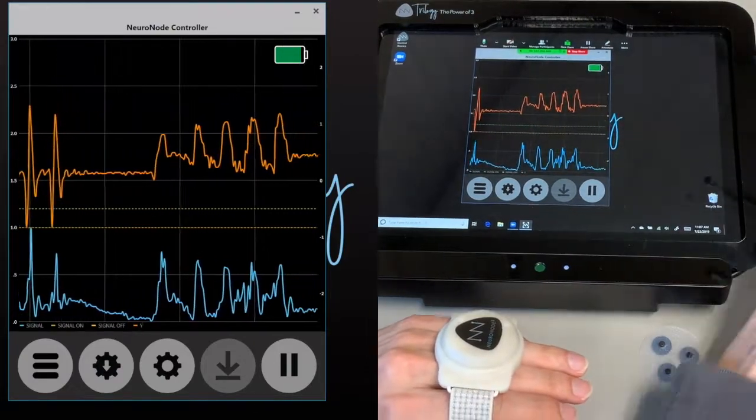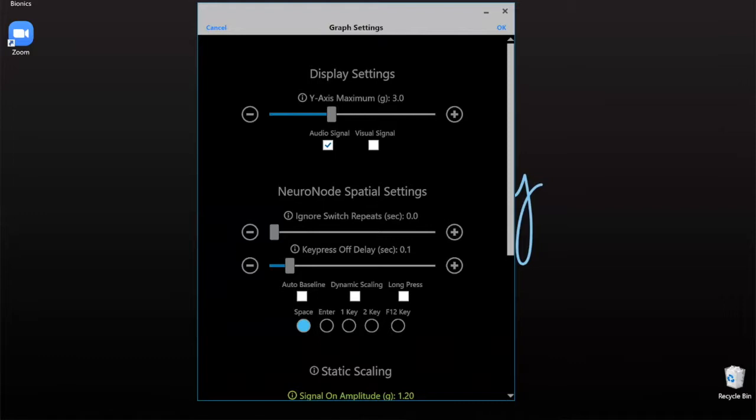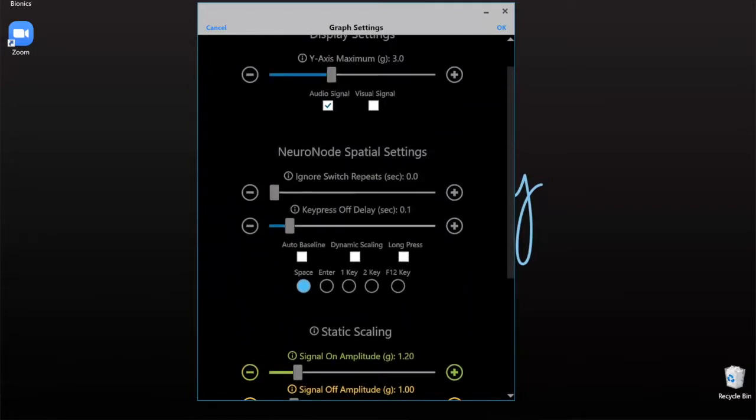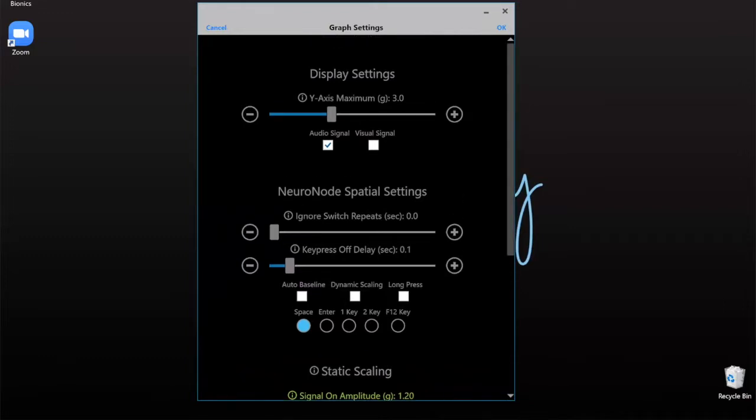So let's go ahead into our middle button down at the bottom, and you'll notice these are going to be very similar settings. You're still going to have your static scaling, your dynamic scaling. All of your spatial settings are here — instead of saying EMG, they're still going to do the same purpose. So this whole section is still going to be the same as EMG. Ignore switch repeats is going to give you a block whenever you make a switch so that you can only switch once in a set period of time.